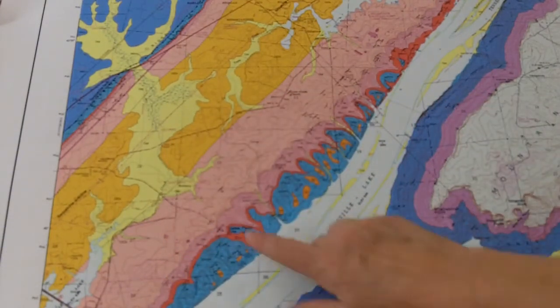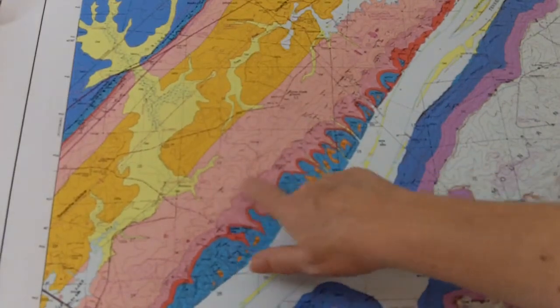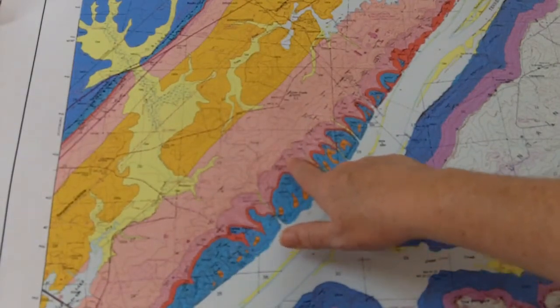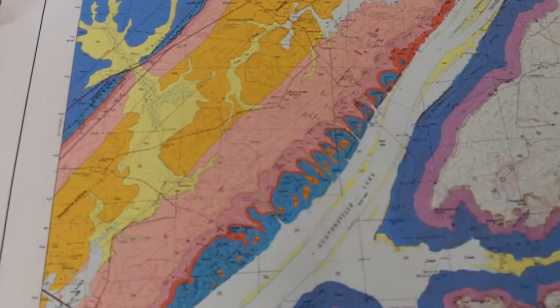You may see there's a bunch of other strike and dips. This one is a completely different orientation — the strike is very different on this one than the one right next to it. That tells us that the rocks in that area folded very differently. You'll also see symbols on the map where you have a circle with an X in the middle — that represents horizontal rock layers, meaning there's no dip at all in that area.